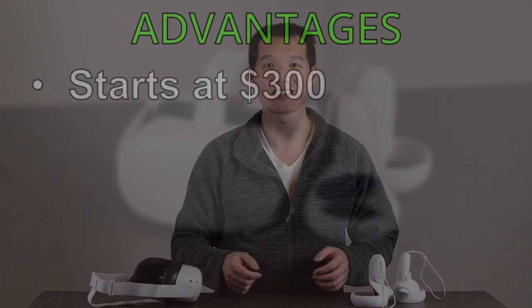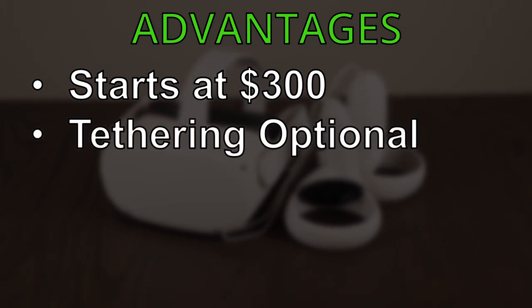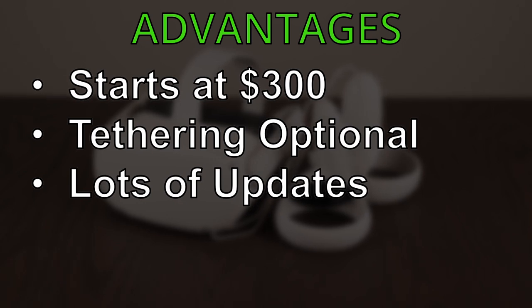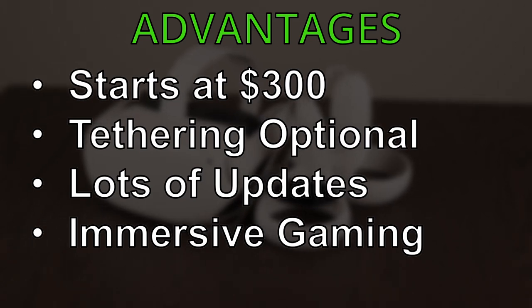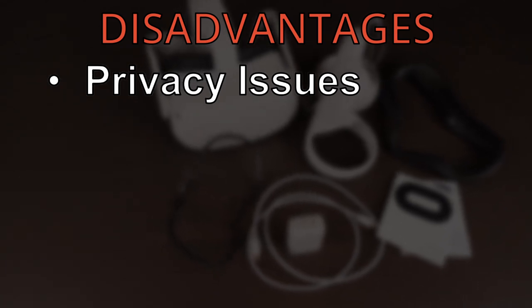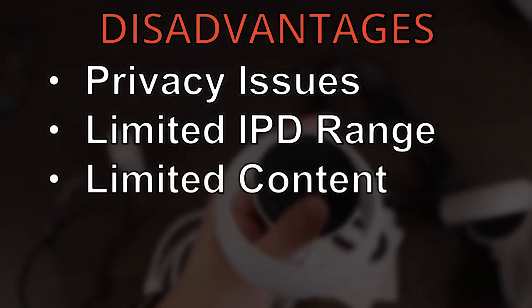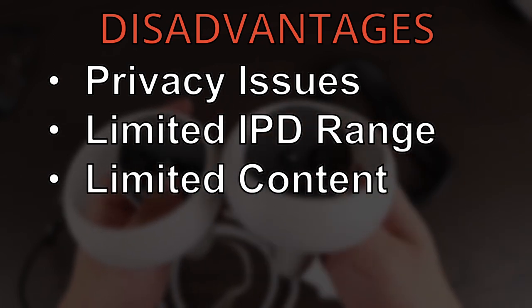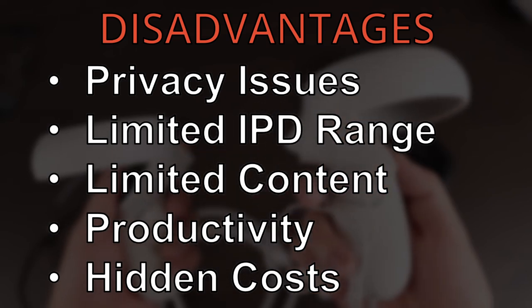The Quest 2 starts at $300 USD, making it a great entry point to try out VR. The unit can run standalone, so there's no tethering or base stations involved, and it's already received a bunch of new features since launch. VR brings a whole new level of immersion to games and video, but it's a double-edged sword and can cause motion sickness. On the negative side, the Quest 2 does require a phone and an online account for setup, which can cause privacy concerns. There are only three settings for the inner pupil distance, so it won't fit properly if you're way outside that range. Compared to 2D, there's very limited content for VR games and videos. Productivity is still in the rough and will require a few more years of development. Finally, there are hidden costs which can quickly add up. Overall, the Quest 2 is an amazing device — even if you don't play any games, getting to experience the latest VR technology is worth the $300 price tag.